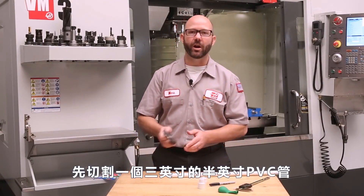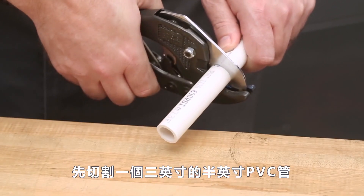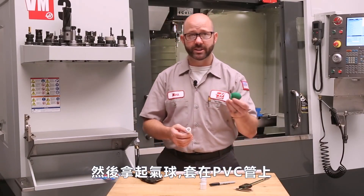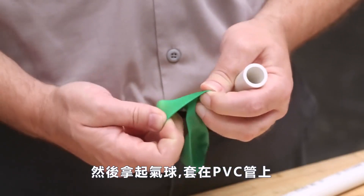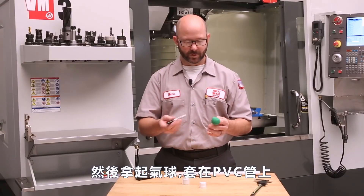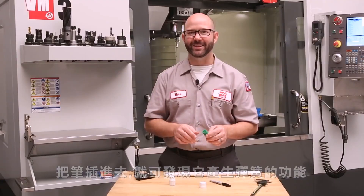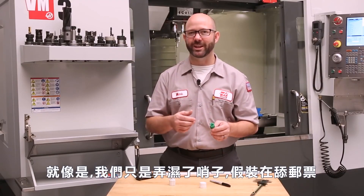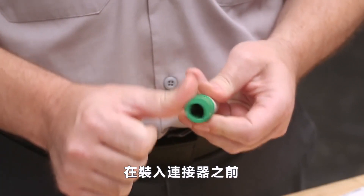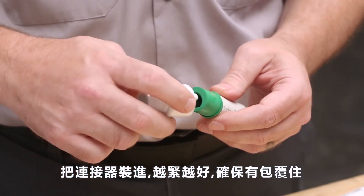For assembly, we start off by cutting a three-inch piece of half-inch PVC pipe. Then we take our balloon and just wrap it around the end of that pipe. You can already see when we put our pen in that we've got our spring action. At this point, we just wet our whistle — pretend like you're licking a stamp. We want to lubricate the edge of this balloon before we press on our adapter. Go ahead and press this on as hard as you can and make sure it's well-seated.